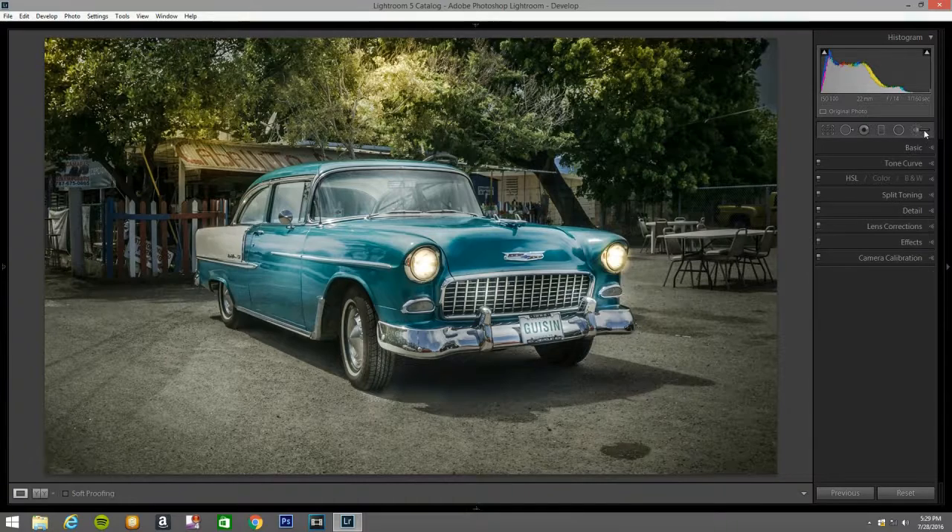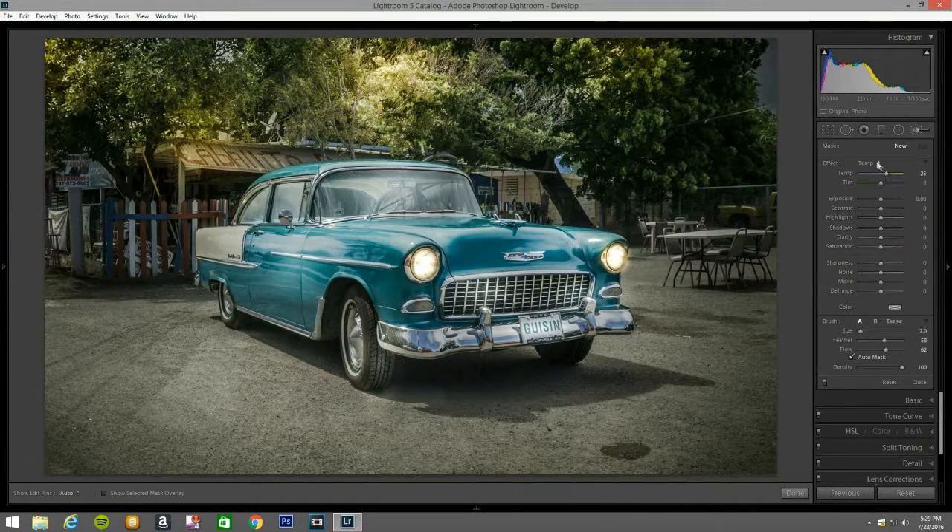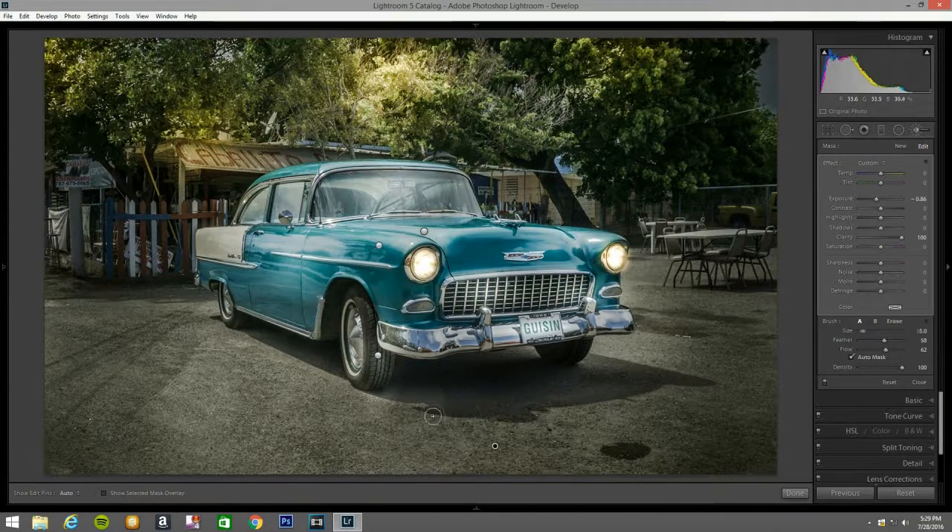Now I'm going to hit clarity and bring it all the way up and darken this right here — not darken it, make it rough — to make it stand out a little bit. And I'm going to darken it a touch. Well, it looks more than a touch — but yeah. Look at that — that looks cool.